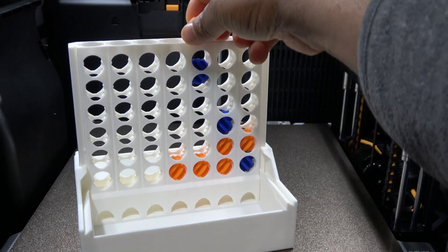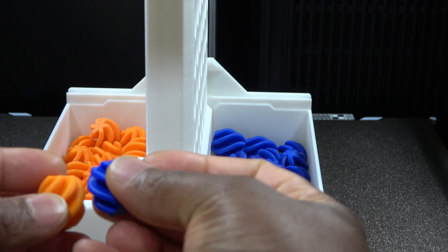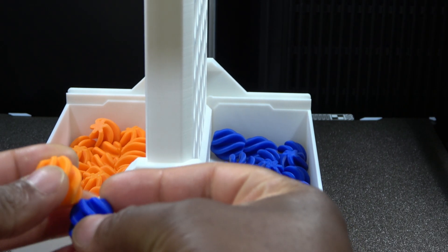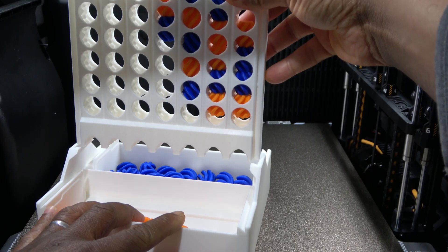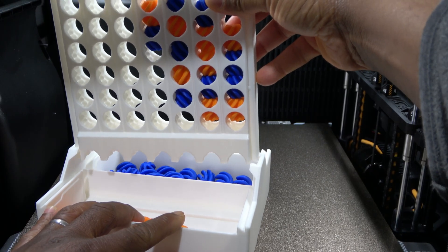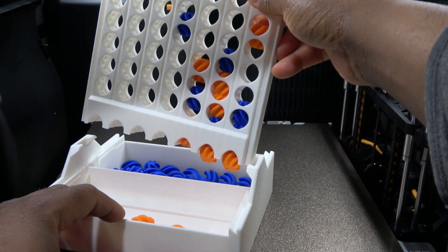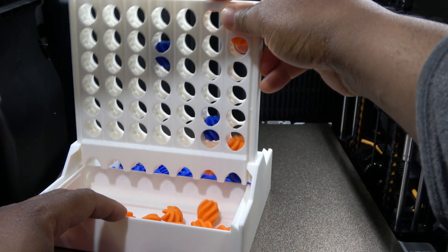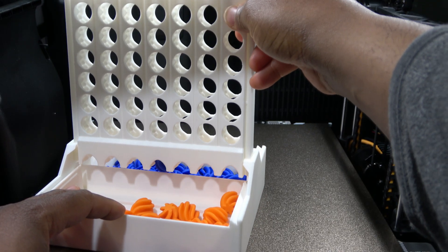Finally, here's this self-sorting Connect Four game. The self-sorting mechanism works because the pieces themselves incorporate helical geometry with opposing handedness. As they descend under gravity, they simply rotate in opposite directions against the guide surfaces. At the exit, a small guide protrusion on the vertical board provides final guidance, directing each piece into the appropriate collection channel. It's a clever mechanical design and a good test of consistency across multiple parts.